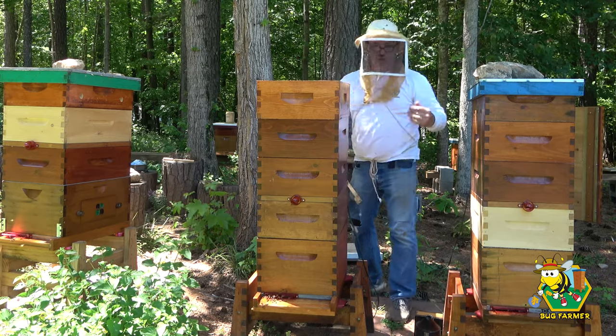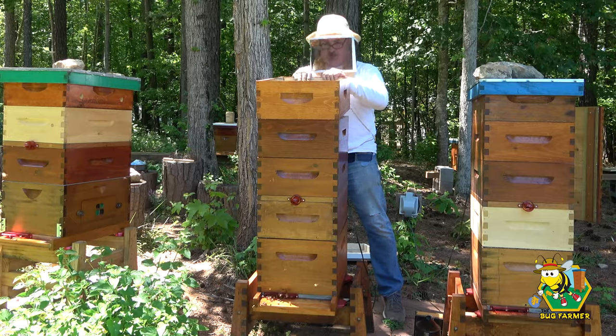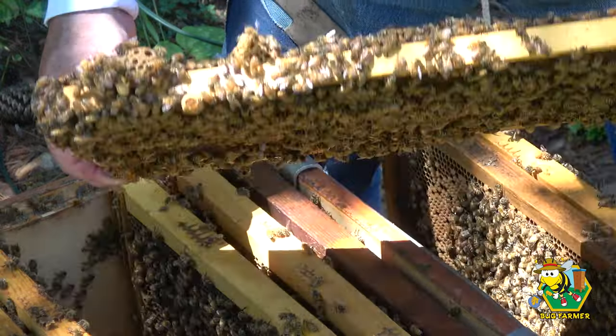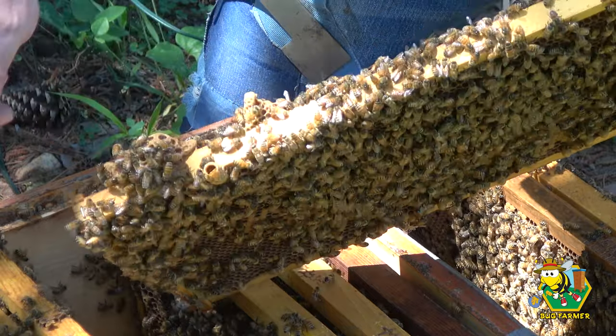I don't see a queen initially — that's a bad sign. And then I see queen cells. Several queen cells have been chewed out. Then I see one queen cell that's really, really big that has not been chewed out. I set that aside because if I can't find any brood in larva or egg stage, I'm going to take that frame to the little green nuke.